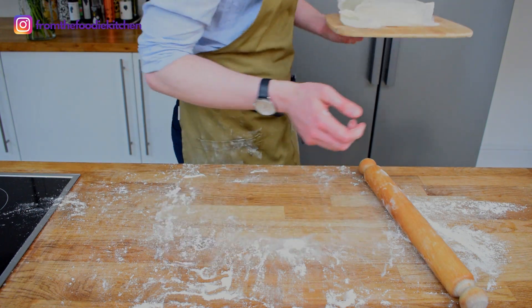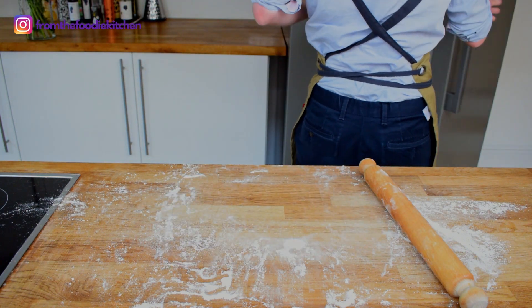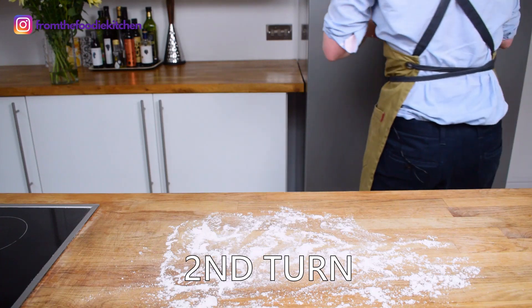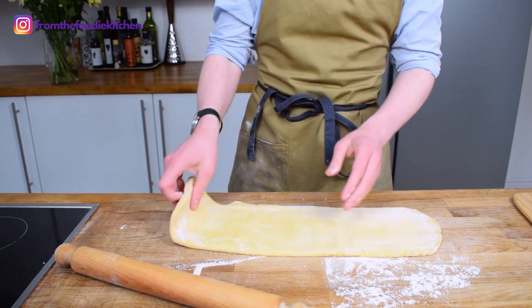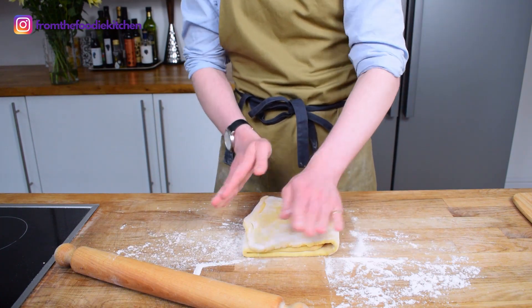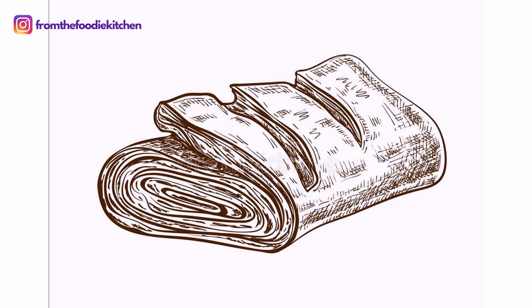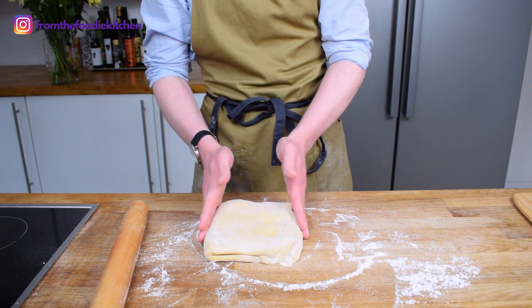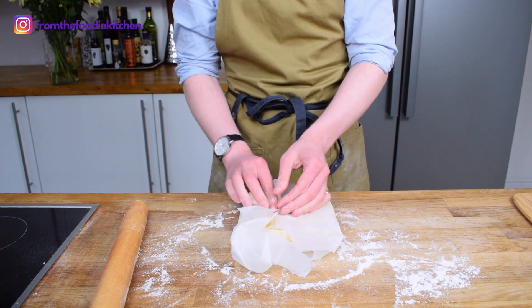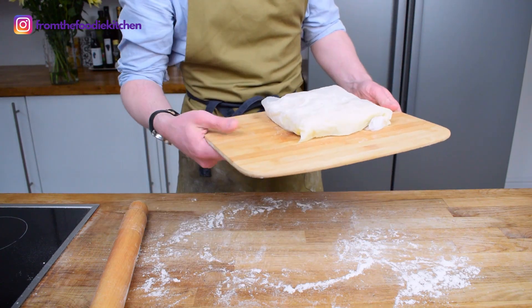I can then wrap this up and put it in the fridge for about an hour. All that is left to do is one turn per hour. Each time, take it out of the fridge, roll it out, and fold it in on both sides. This distributes the butter evenly through the pastry so that after a few turns you get all these wonderful layers. In a professional kitchen they would use their knuckle to indent the dough to track exactly how many turns it has — I'm going to do the same to keep track.